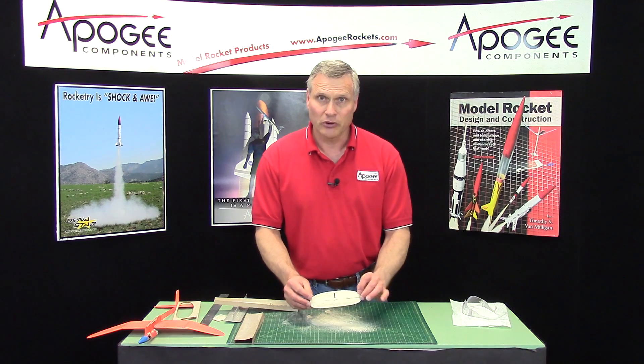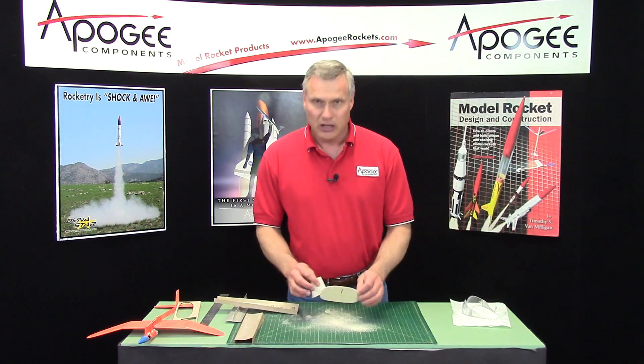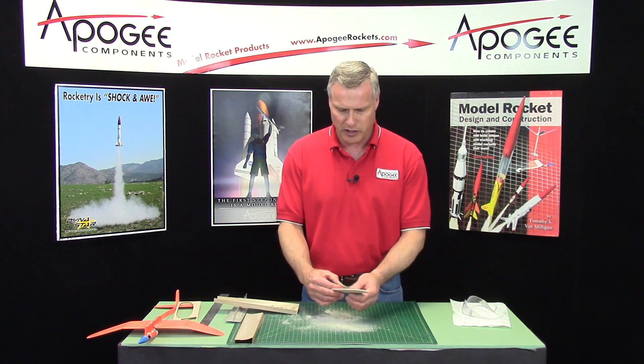Alright, so that's the sanding of the tail surfaces and these are done. So in our next video we can start assembling the glider. From here on out it's going to go pretty quick.